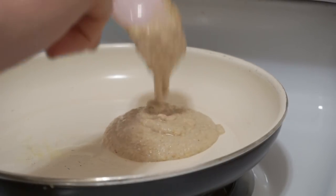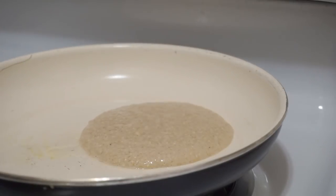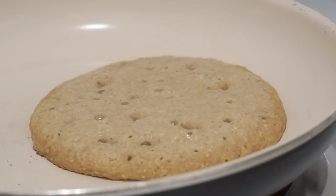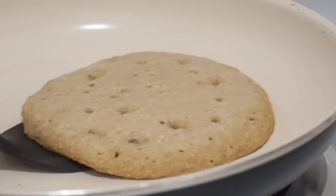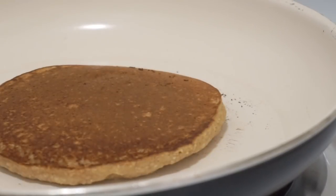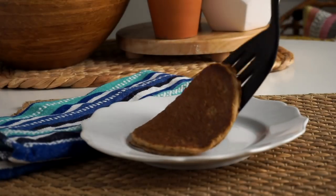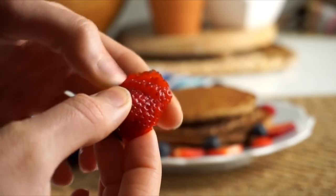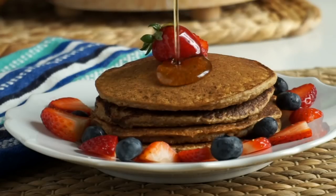Preheat a frying pan to medium to medium-high heat, add a little coconut oil, and use a quarter cup measuring cup to ladle the batter in so you get a perfect even pancake every time. Once holes come to the surface you know it's ready to flip. The key is not to use too high heat — that's how you get a burnt outside with a raw inside. Use medium to slightly medium-high heat and turn it down between pancakes. Low and slow is the way to go. Top with fruit, peanut butter, and maple syrup.